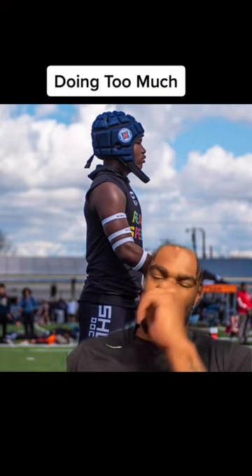And next up, we got doing too much. I saw someone's picture and they had like nine sweatbands on one arm — like, you're cutting off all your circulation, it's not comfortable. Don't do too much with your drip. Simple as that.